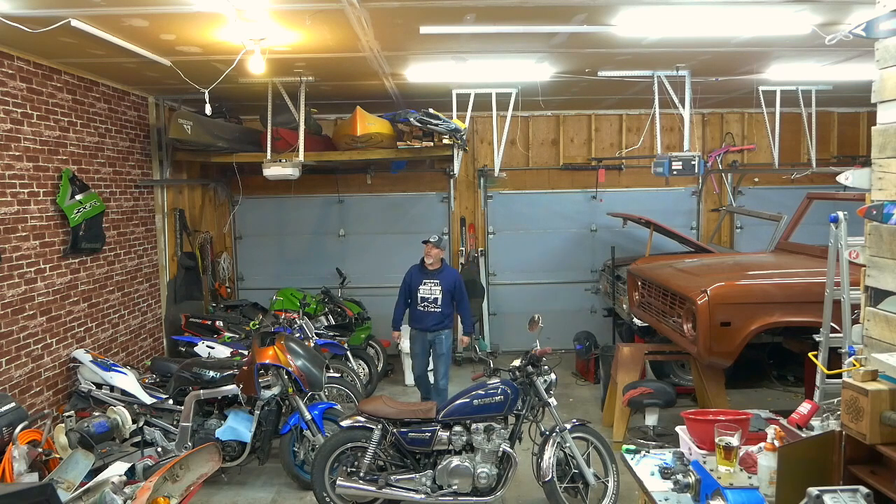Welcome to another episode of My Point Three Garage. Today we're going to be doing a very cheap lighting upgrade to our garage that I think you're going to like.